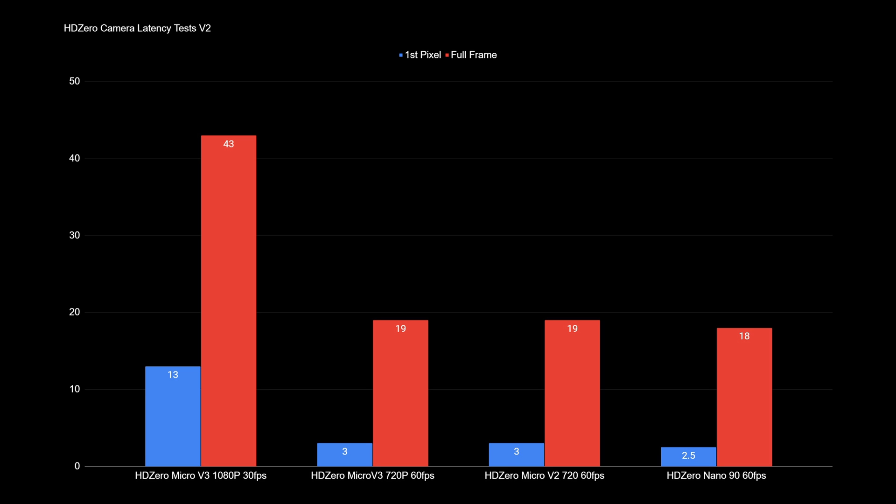It's only when you get to around 70 or 80 milliseconds that fixed wing users will start to feel it. Obviously if you're flying aggressively around a banquet you're going to feel that increased latency, but for general flying 40-50 milliseconds is absolutely fine.